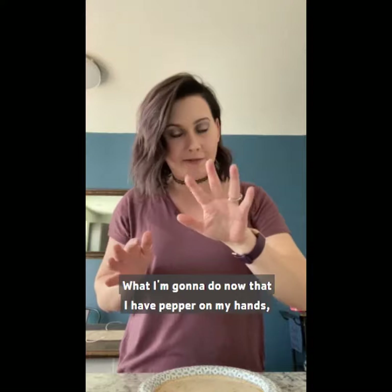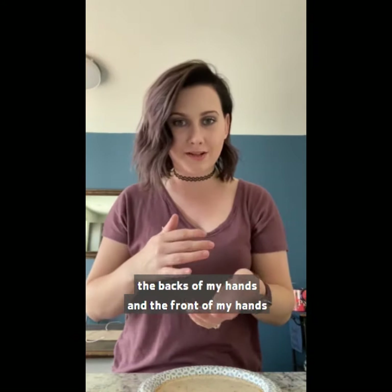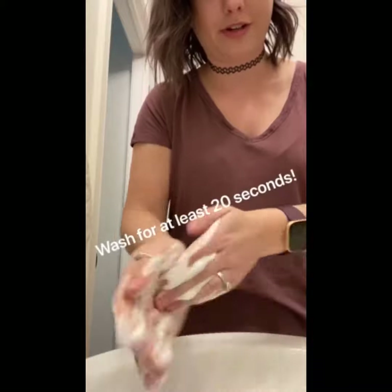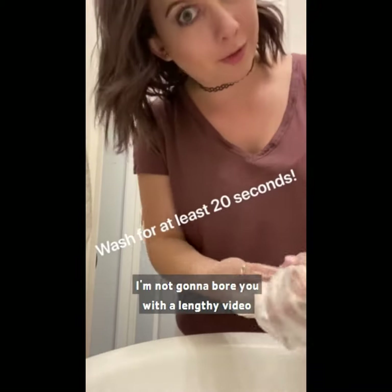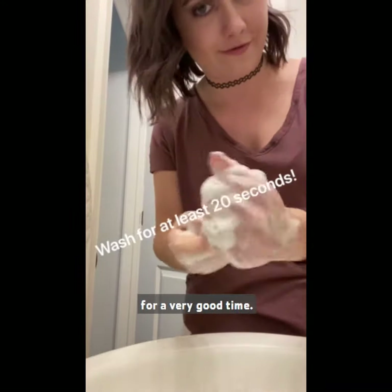What I'm going to do now, since I have pepper on my hands, is wash my hands thoroughly — the backs of my hands and the front of my hands with soap and water. I'm not going to bore you with a lengthy video of me washing my hands, but you want to make sure you're washing them for a very good amount of time.